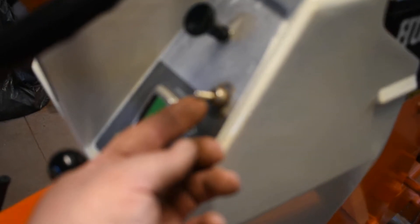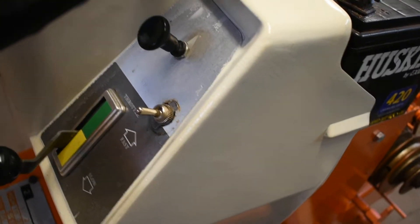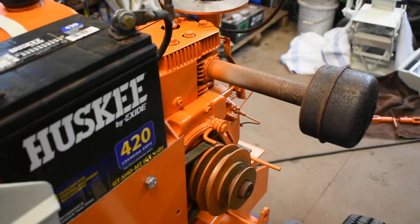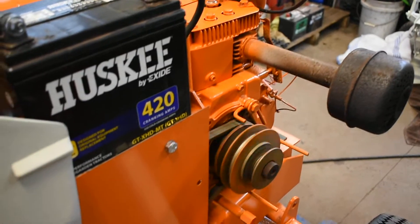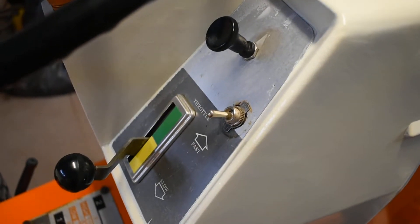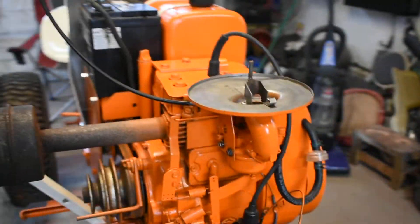First, I'll start with the toggle switch. We put a toggle switch in there, so now it's energized. And you turn it off — you turn it off that way. And the key is basically for the electrical, so it's not as convenient.